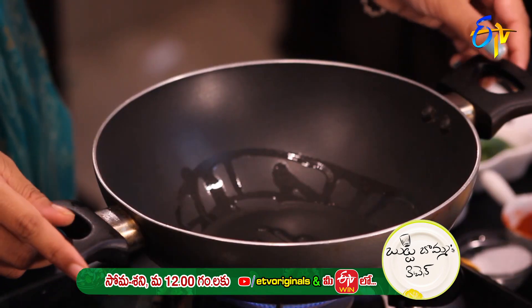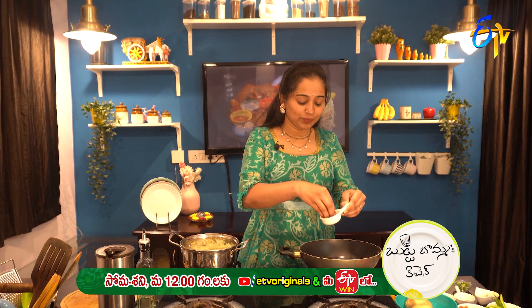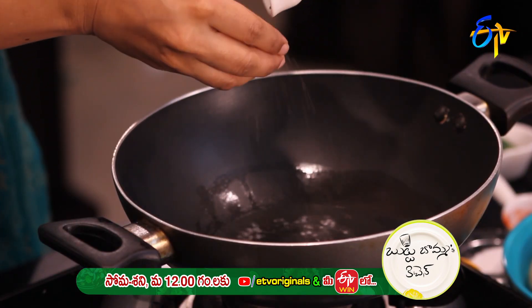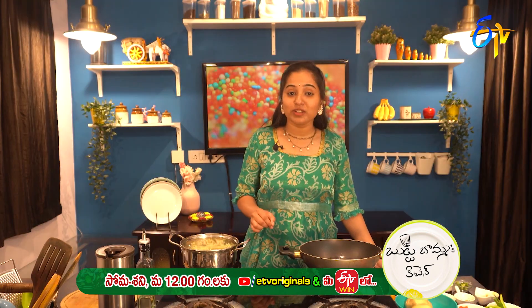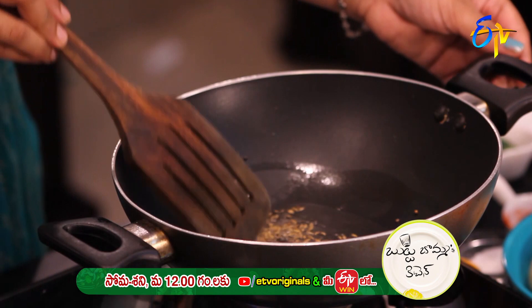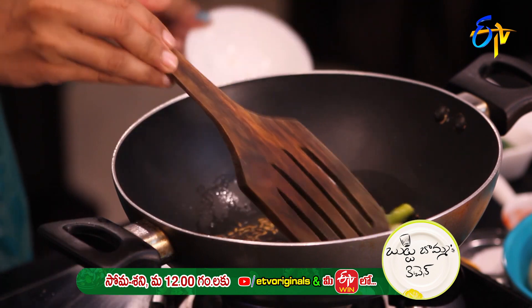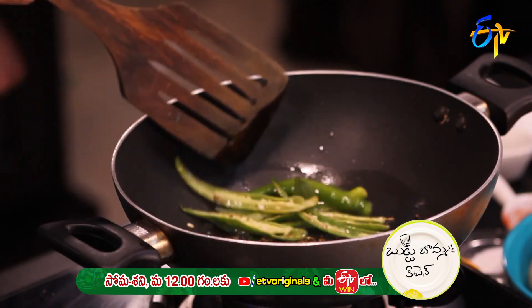Let's heat the pan. Let's add mustard seeds. Add a little oil, a little bit more, add green chilli, and let them splutter.